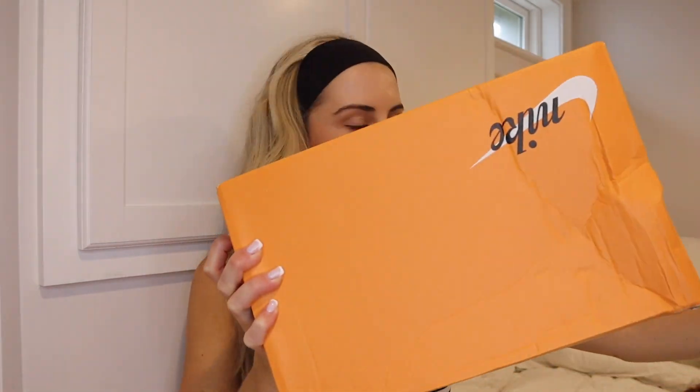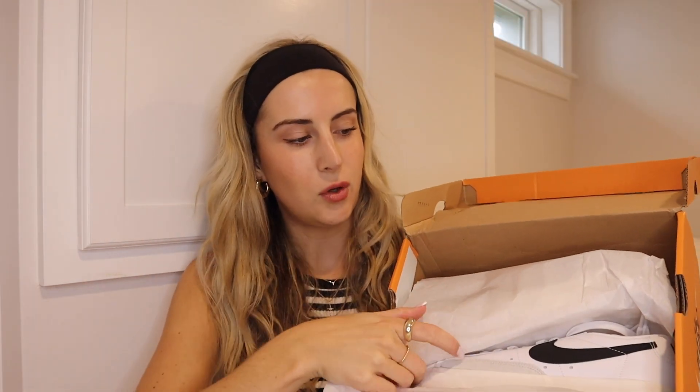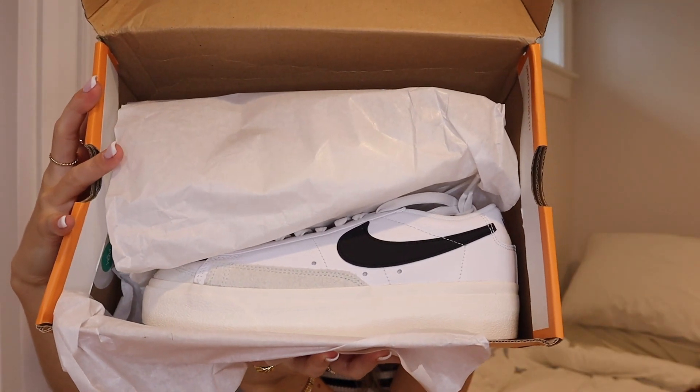And just the simple orange Nike box. I feel like it got a little destroyed, but it's all right. Oh yes ma'am. I did purchase these in a size 8 women's. They are a unisex shoe. These are stunning.